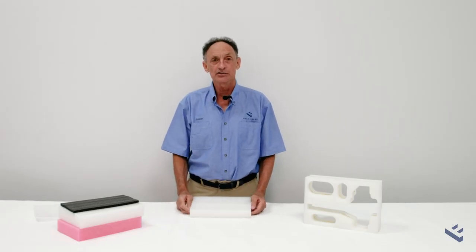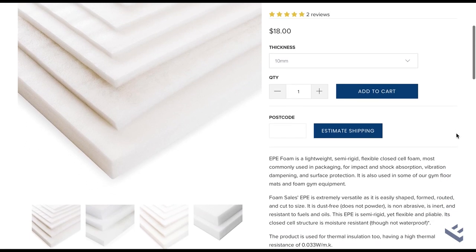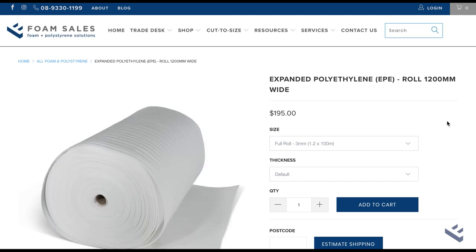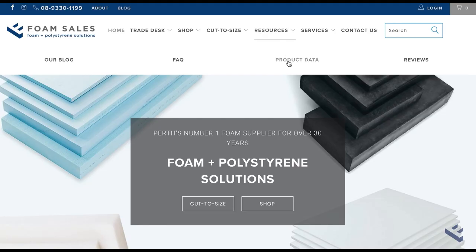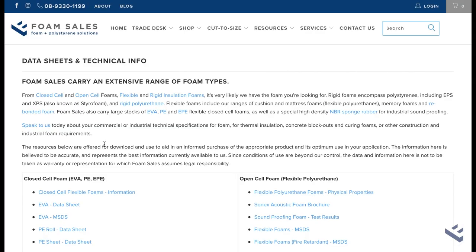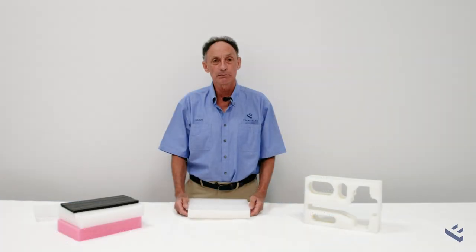You can find out more about Foam Sales EPE sheets and rolls by going to the respective web pages. There's lots more information and product data listed under the product data category on our website. I hope that's a helpful introduction to EPE sheets and rolls — feel free to give us a call if you'd like more information or want to place an order. Thank you.